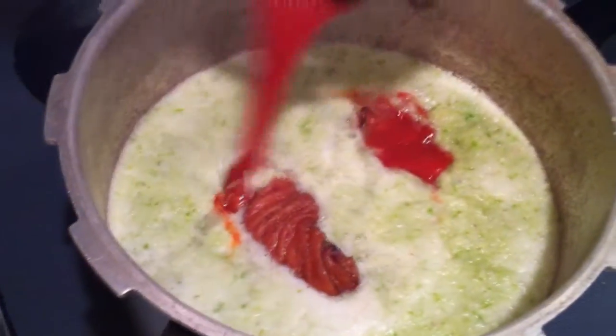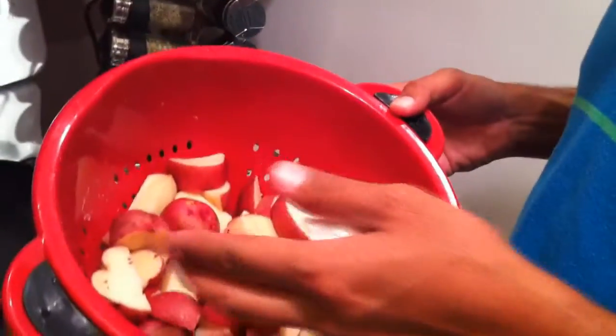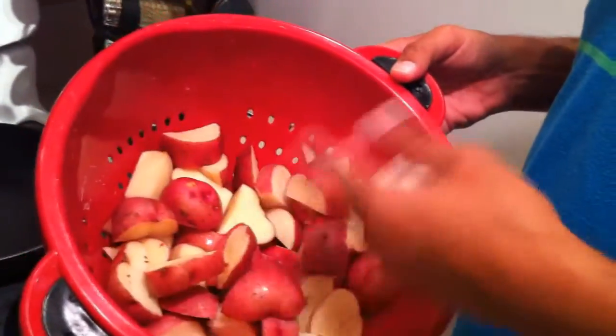Alright guys, next we're going to put in the tomato sauce. Roll it around there. We're going to put in next the sausages — the Spanish sausages, the chorizo. Now your potatoes, when you chop them up, you don't want them too small. Average size is fine. Not too small, not too big. Always keep that in mind.